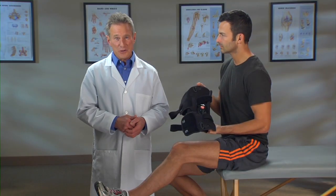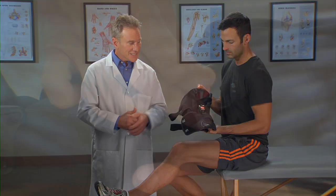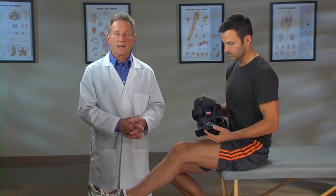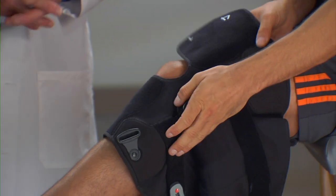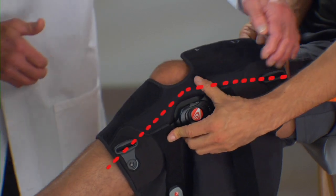The Freestyle OA is easy to put on, but before you start, first set the hinge setting to zero. Then sit with your knee bent at a 30-degree angle in a gas pedal position. With the brace fully open, place it on your leg. The brace should align with the outside of the leg like this.